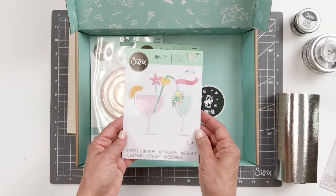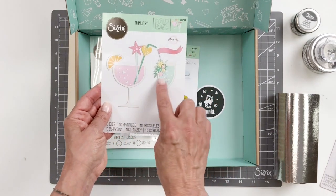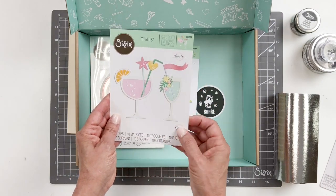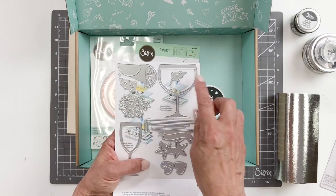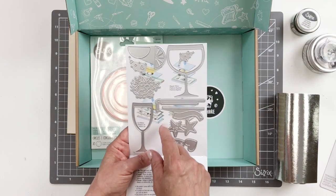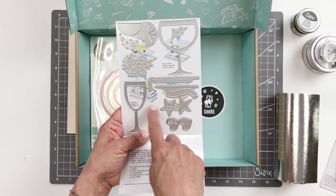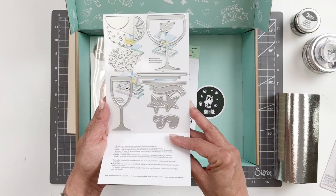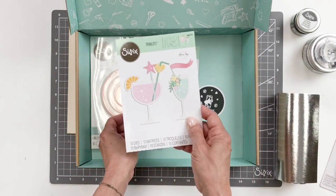You're also going to be getting the glasses — it's a 10-piece die set. Look at all the different images created on the packaging; it's absolutely adorable and the possibilities are endless. All the dies are included. You've got the straw, the little banner, champagne glass, wine glass, water glass, lemonade glass — whatever you're thirsty for. You can create anything with that. These are all the thinlets in the glasses set.